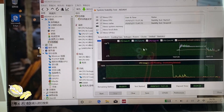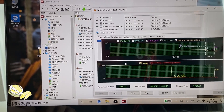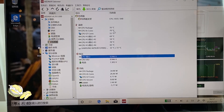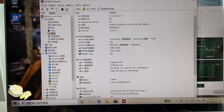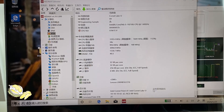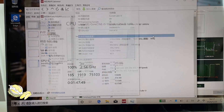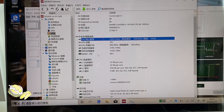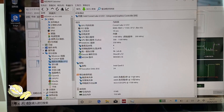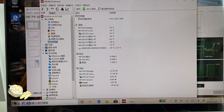Now let's add the GPU into the stress test. After starting the combined stability test, the power envelope goes very high to 30 plus watts — we do not expect this to sustain for long. Just after a while, the CPU frequency drops to around 2-something GHz and keeps changing and jumping.